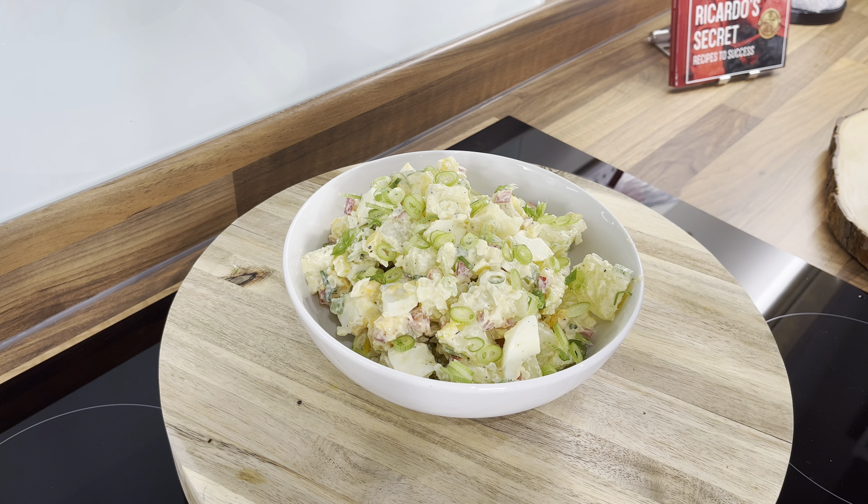Thank you so much — I appreciate every one of you guys who are taking the time to support Chef Ricardo Cooking. We just did a beautiful potato salad. I'm going to be doing a sweet potato salad sometime next week, so look forward to that one.